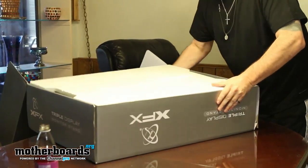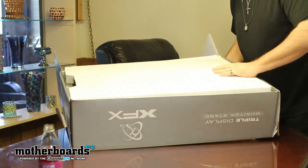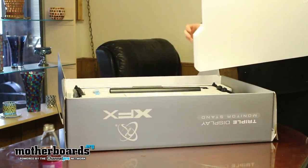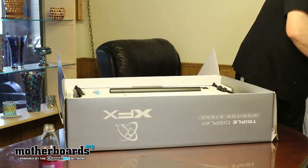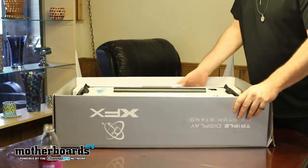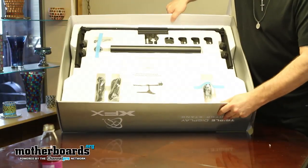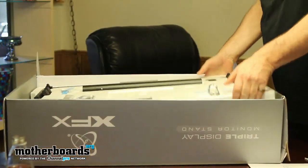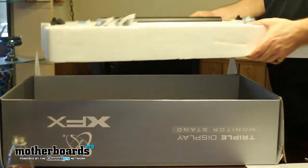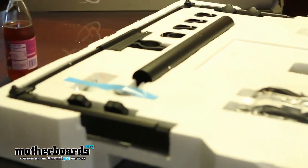It comes really well packed with big styrofoam packing — very secure in there. Pop that off and here's everything that comes in the box. I'm not going to remove all the stuff out here since it's a nightmare, but here's everything on the top layer. Pull the top layer off and set it down.